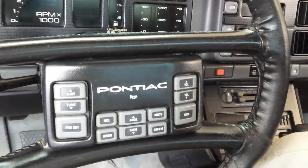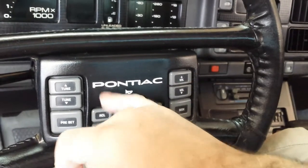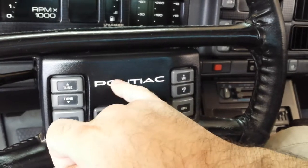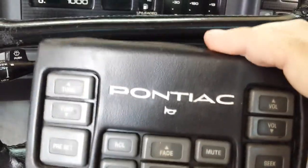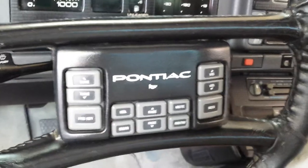It's really easy to do. I just took some white spray paint, sprayed it in a cup, then used a toothpick, dipped it in the paint and dripped it inside the lettering. It kind of flows around and fills in the lettering — it comes out pretty good. I had a spare one that I practiced on a little bit, and I liked the way it came out so I did the one that's on my car.